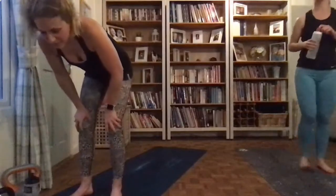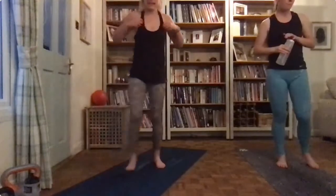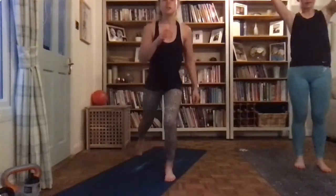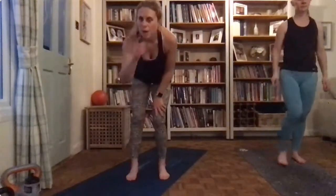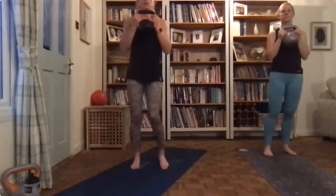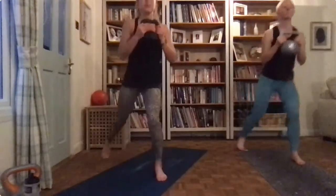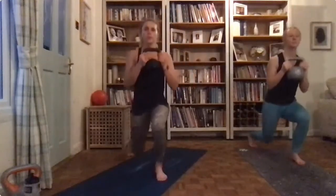Oh, more legs I'm afraid guys. If you want to use a weight you can — I'm going to show you without first. So we're going into a lunge to the side, to the side, curtsy on one leg, on the other, on the other leg. I'm going to use the six. Okay so just look at the legs — lunge, out, out, curtsy. All in your own time.